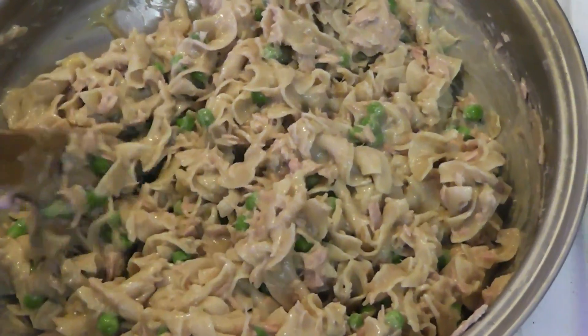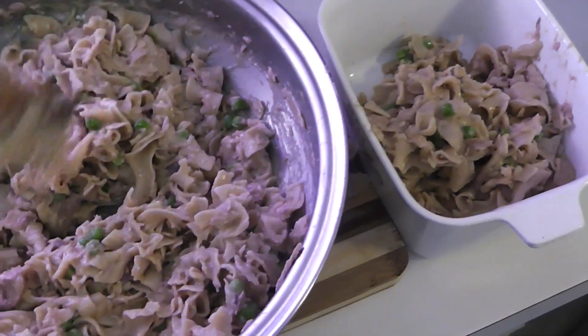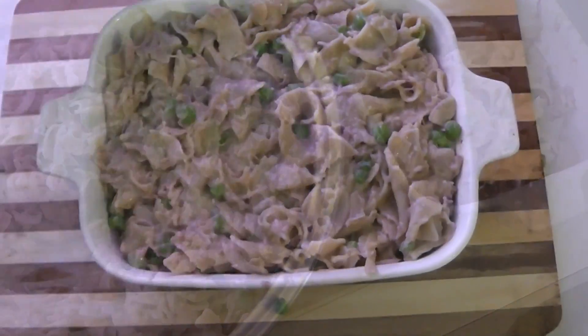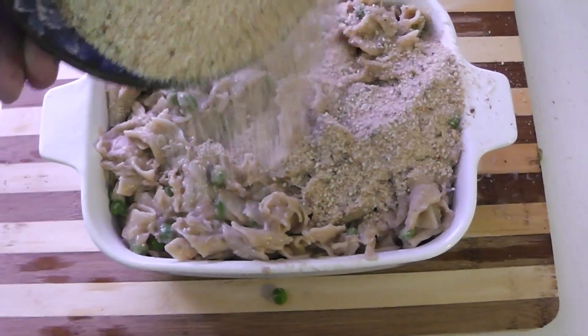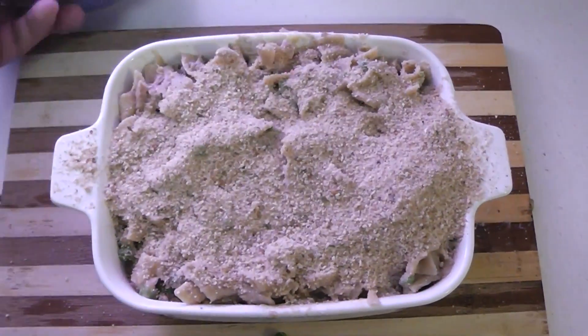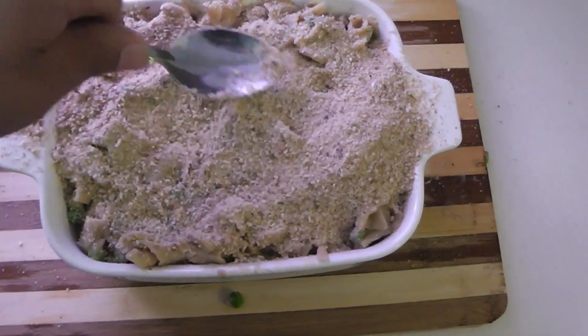Transfer it to a baking tray. As you can see, I'm stuffing that tray to its capacity, packing it in. Then pour the breadcrumbs over the top, grab a spoon, spread them out evenly, and pat them down.